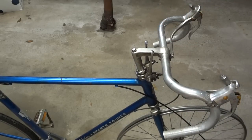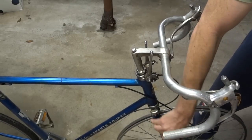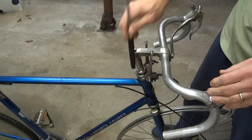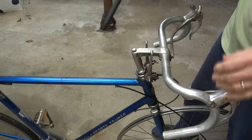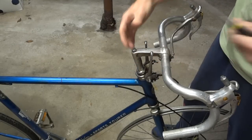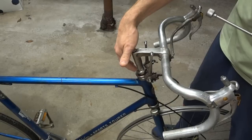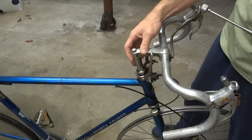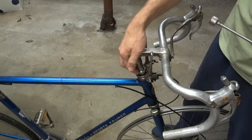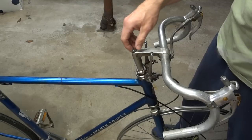That stem is aluminum and the fork is definitely steel. So probably what I've got is some galvanic corrosion in there between the aluminum and the steel. The aluminum oxide is actually probably taking up a lot of space, expanding out into the steel steerer tube — that's really harder to get rid of. But what I can do is address the rust inside the steerer tube, the iron oxide. So I'm going to go ahead and try to get rid of some of that iron oxide using vinegar.